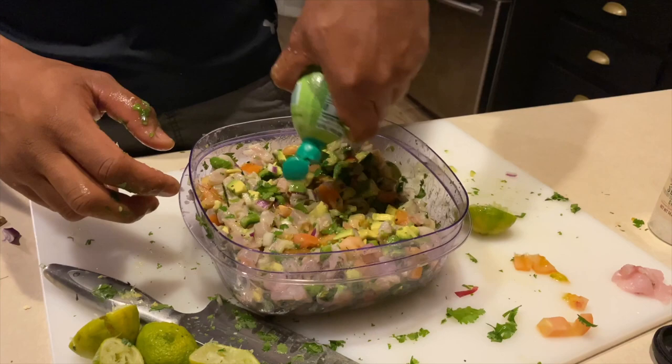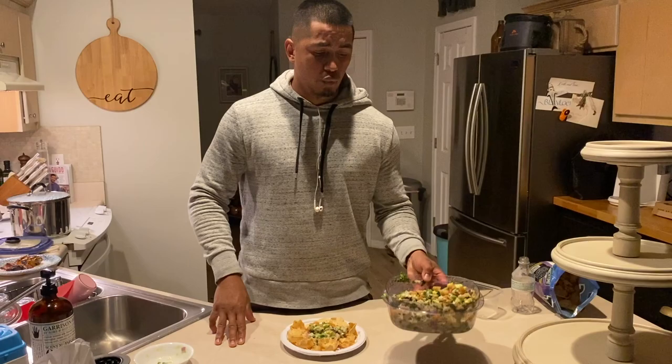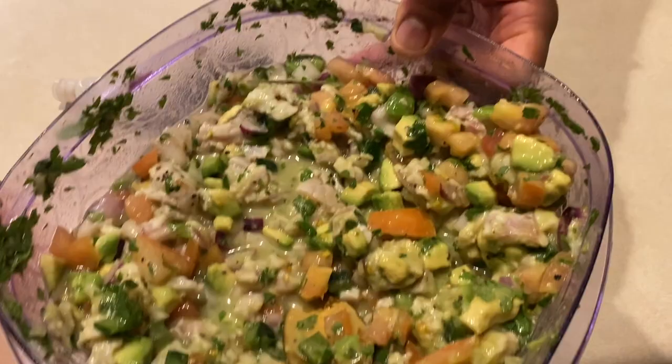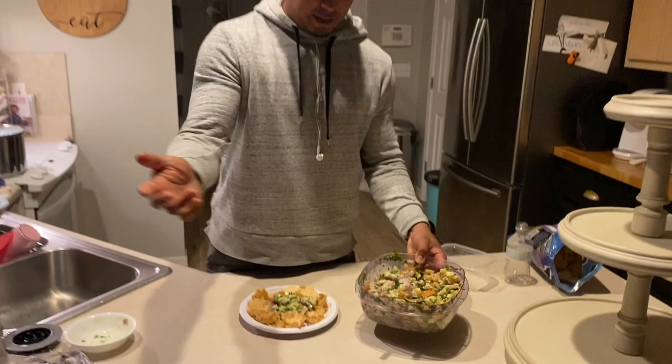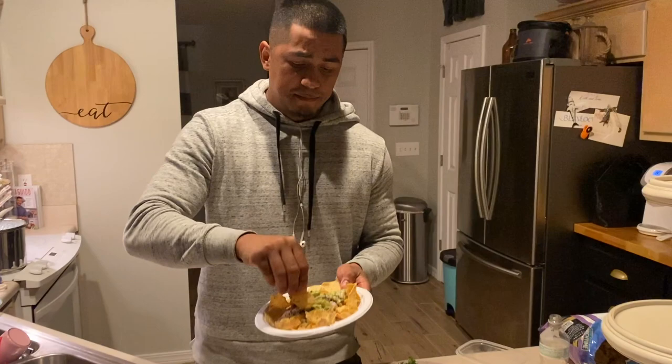Add a little bit more lime juice to make sure it gets cooked. After an hour in the fridge, it's cooked. Take a look at how fresh this looks — it's cooked up now, time to try it. It doesn't get any fresher than this. This is good! If you're having a party with friends over and you want to impress them, try this recipe. See you guys next week — like, share, subscribe, and let me know how this recipe works out for you.